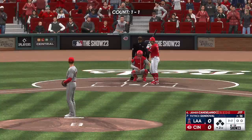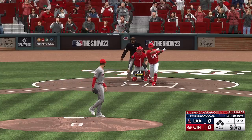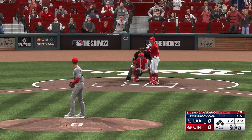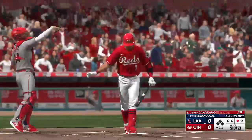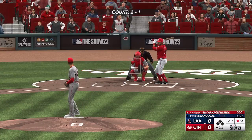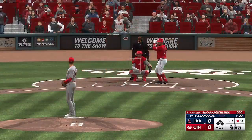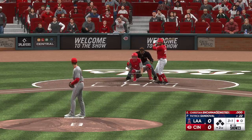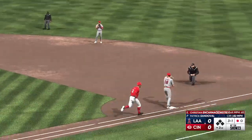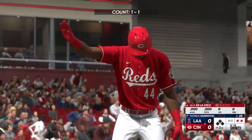Welcome back. Now batting: Jeimer Candelario, the third baseman. The 1-2 pitch — swing and a miss, struck him out, one gone. And ready to hit now for Cincinnati: Christian Encarnacion. That misses the zone — three balls and a strike. On the ground, out to short — whips it to first. Already two out here in the home half of inning number two. Eli De La Cruz now at the plate.